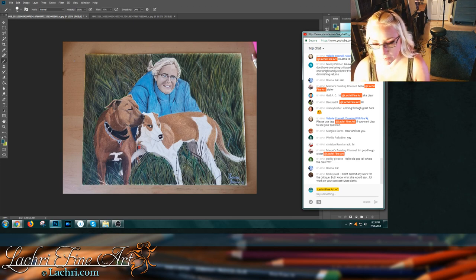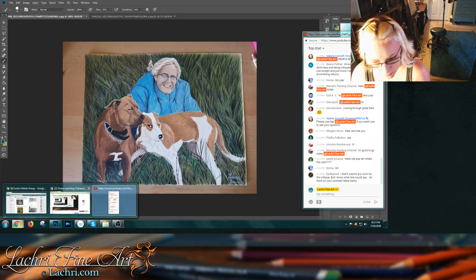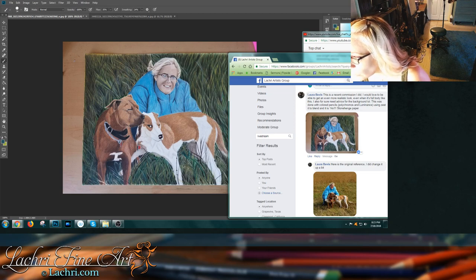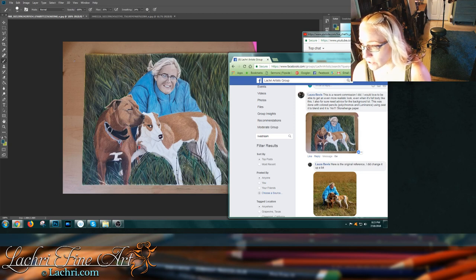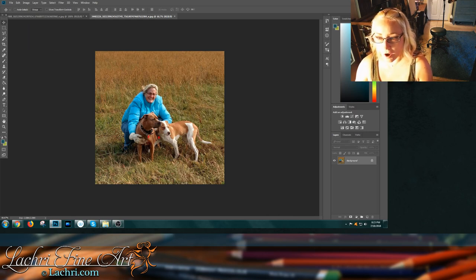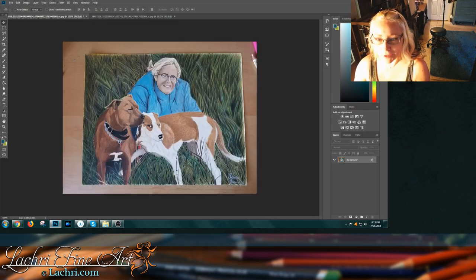So this is the first piece we're going to be looking at today. This one comes from Laura Beavis. She said this is a recent commission — she would love to be able to get an even more realistic look, even when it's full body like this. Also definitely needs advice on the background. This was done with colored pencils, Polychromos and Luminance, using Zest-It to blend, on 14 by 11 Stonehenge paper. Looking at that reference photo — holy crap, did you improve on this!